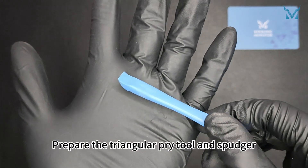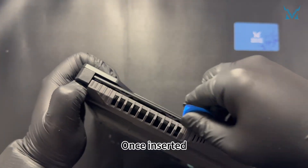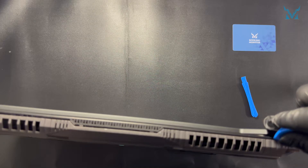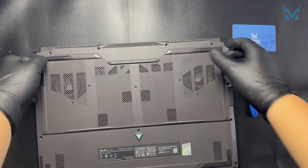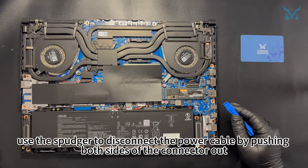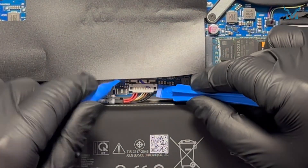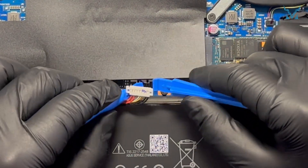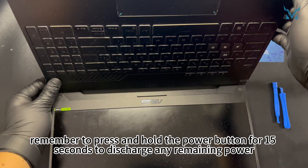Prepare the triangular pry tool and spudger, and insert the triangular pry tool from the top of the chassis, prying along the edges. Once inserted, move it up and down to easily open the bottom cover. After opening the cover, use the spudger to disconnect the power cable by pushing both sides of the connector out. After disconnecting the power, remember to press and hold the power button for 15 seconds to discharge any remaining power.